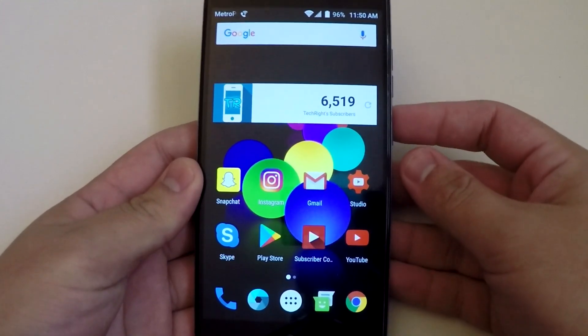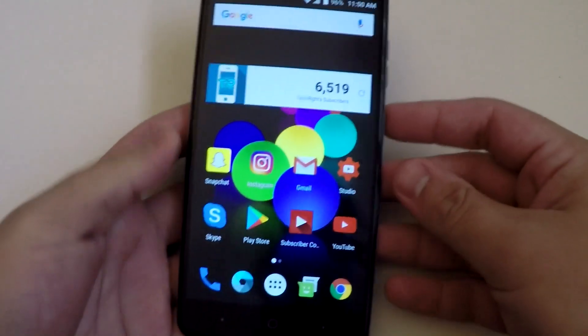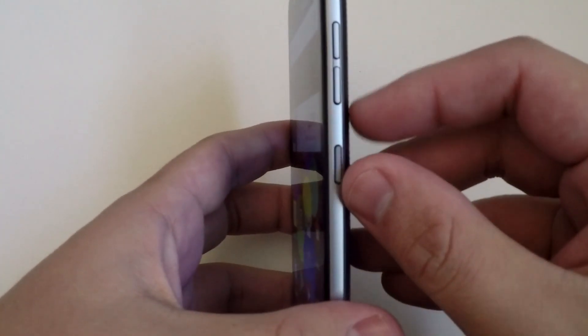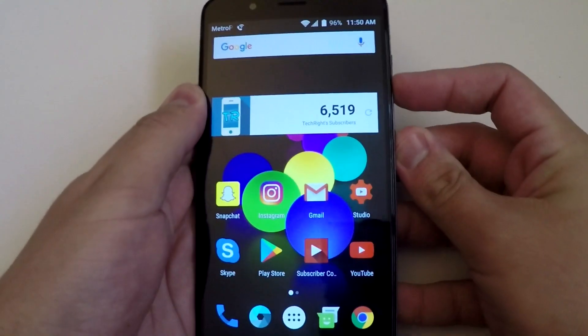Basically, what you have to do is go to the right side of the phone and click on the power button and the volume down button. This is fairly easy — the trick is you have to click them at the same time to complete the screenshot. So boom.